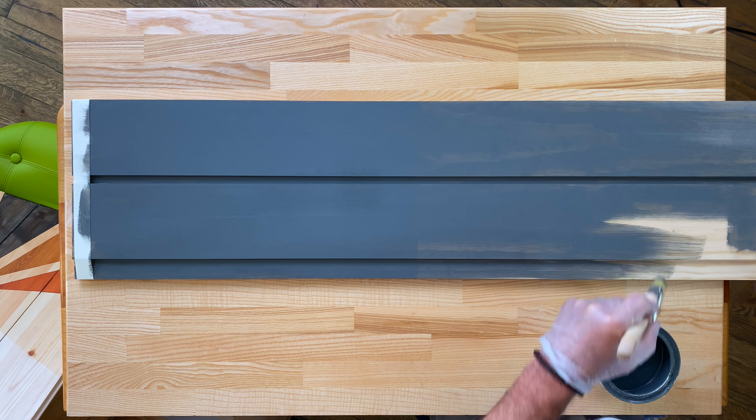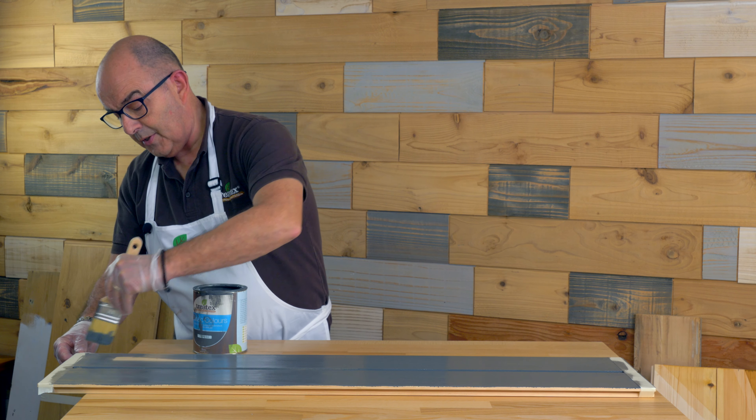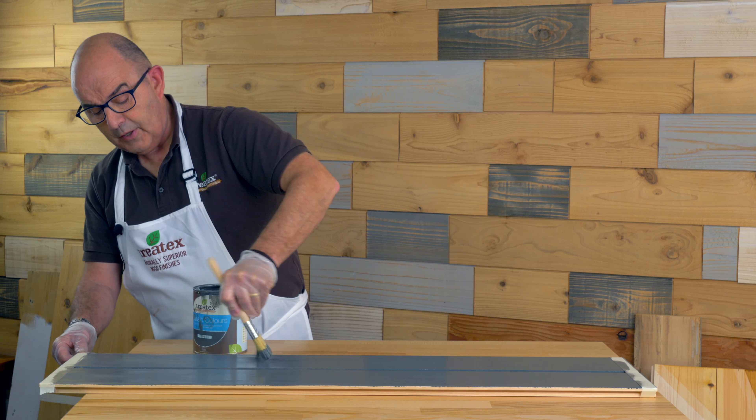Classic Colors initially have quite a high sheen to them. This helps with the hardness of the surface, but this quickly dies back in the weather, and within a couple of months it dries to a low luster.